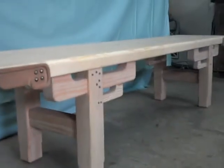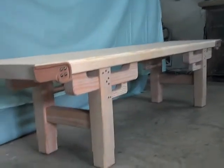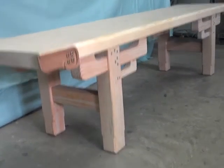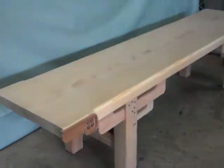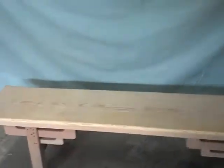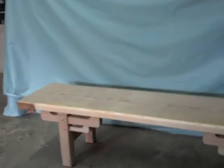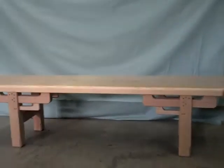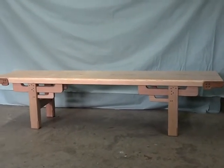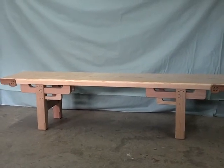This is basically the bench, and I do plan on making more of these from different types of wood. Thank you guys for watching.